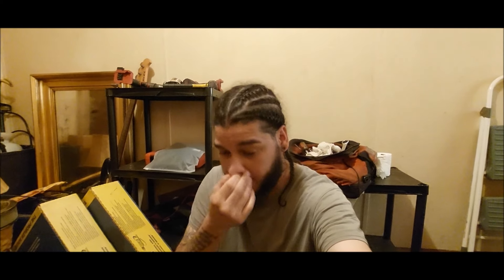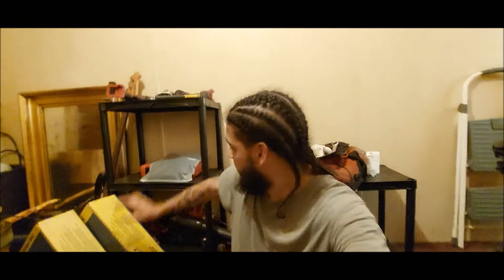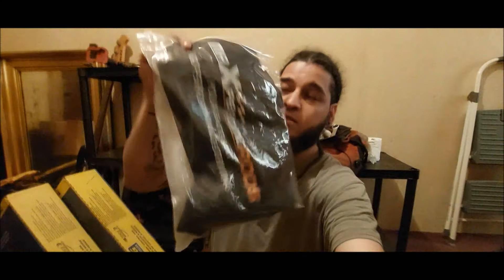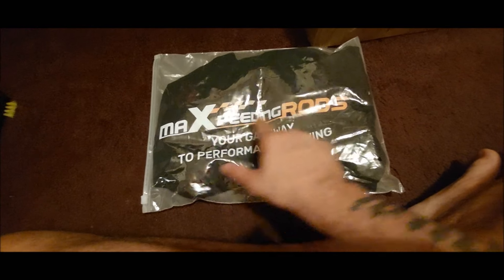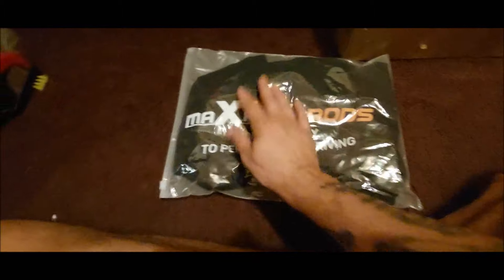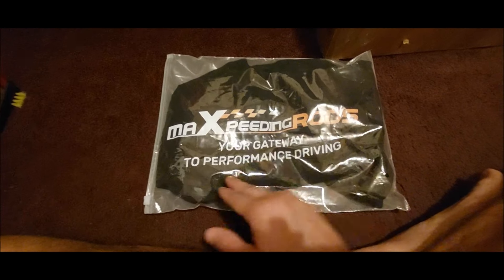Before we get to the main topic of this video — the first drive of the turbo D21 hard body — our buddies over at Max Speed and Rods sent us something for the truck for my birthday. It's going to help us tremendously. We have plans for the channel and this truck, and we're making that happen. I got a couple of companies on board already for sponsoring this build. Max Speed and Rods has been a big help — check them out. A lot of people say it wrong; there's no S, so it's Max Speeding Rods — your gateway to performance driving.